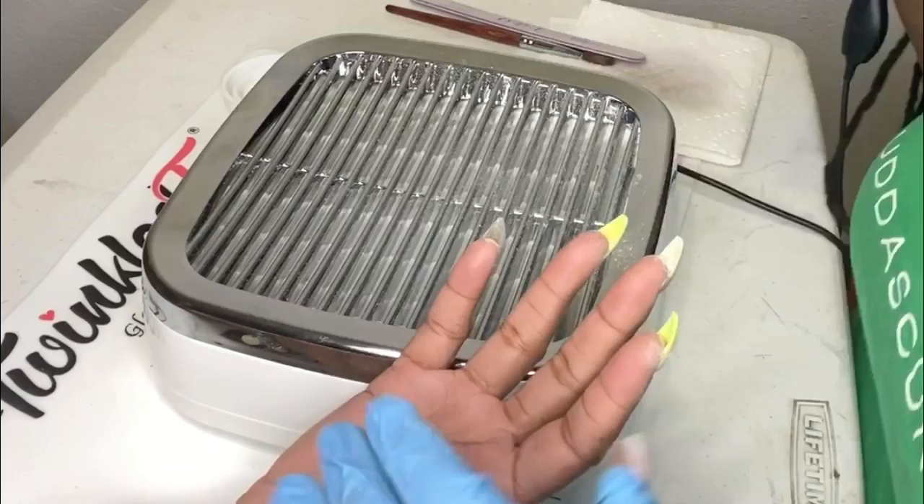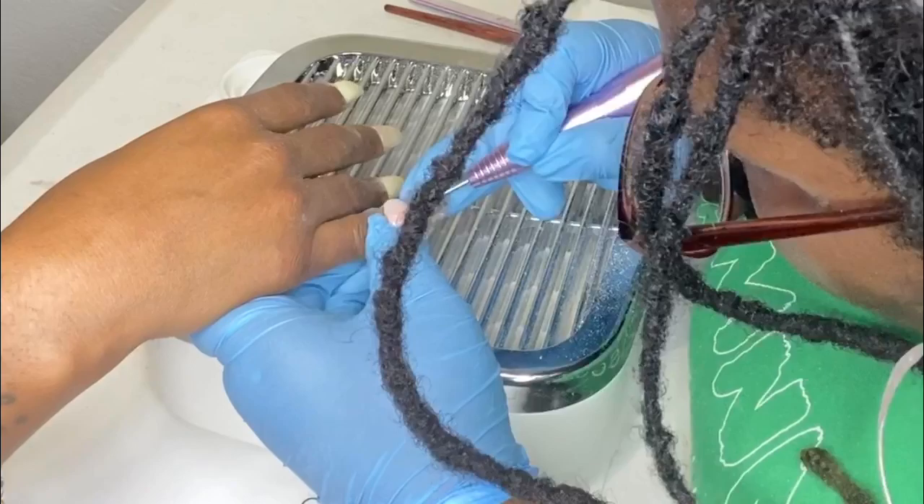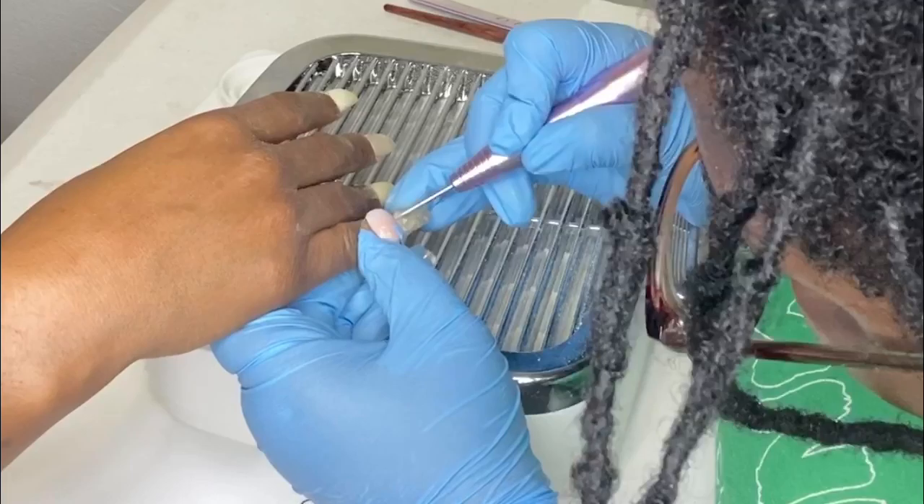Now I'm taking that same drill bit and going in closer to the cuticle area to try to get that area very flush in between there. As you can see, my head is all in there — I am in it to win it. You can see all in my head, which was definitely not intentional, but I had to get up in there.